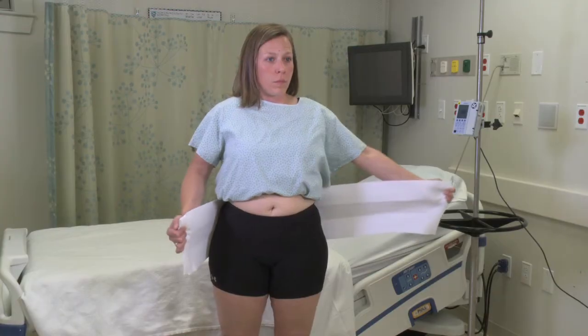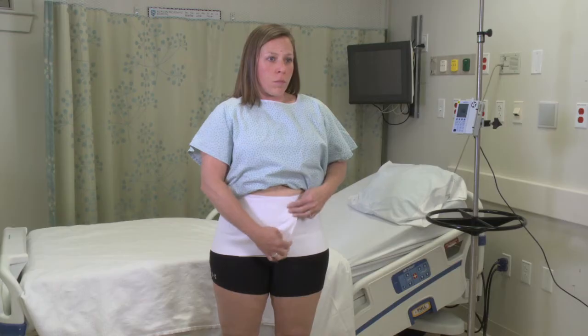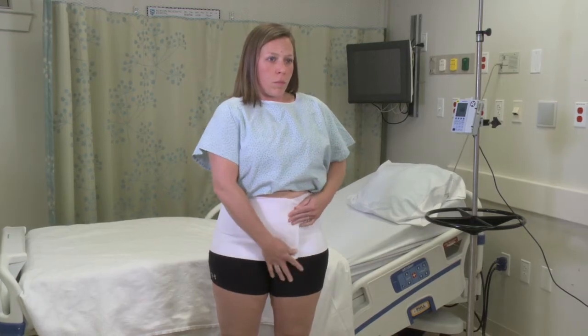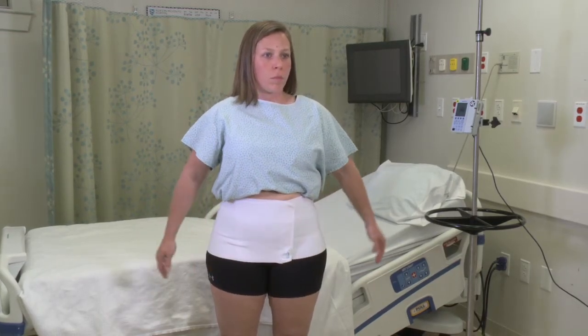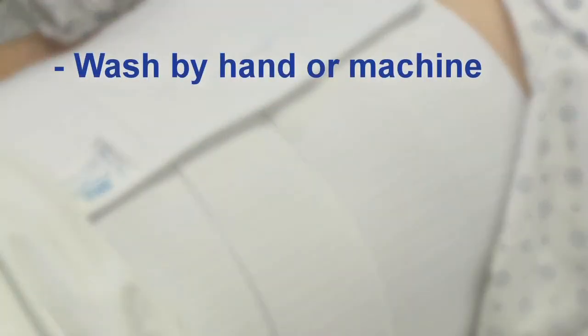Patients may take their Dale binders home for continued benefits both during and after recovery. It fits inconspicuously under clothing to provide comfortable support as normal activity resumes.